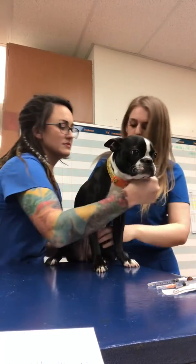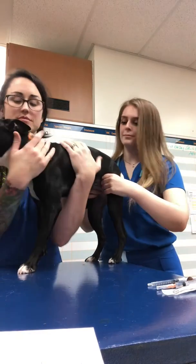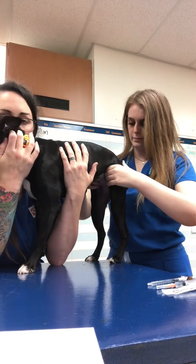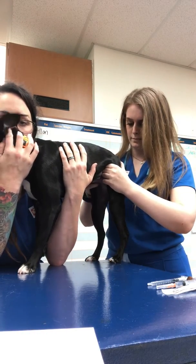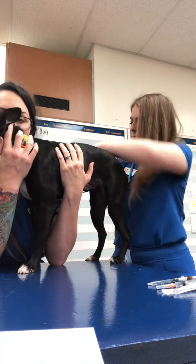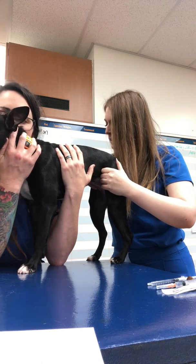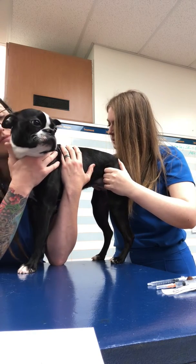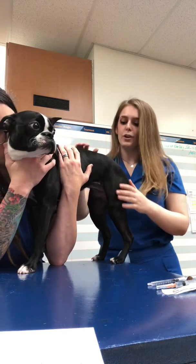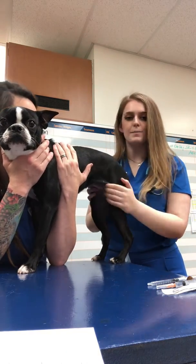Now I will feel her femoral pulse. Her pulse is strong and synchronous and it is also 120 beats per minute.